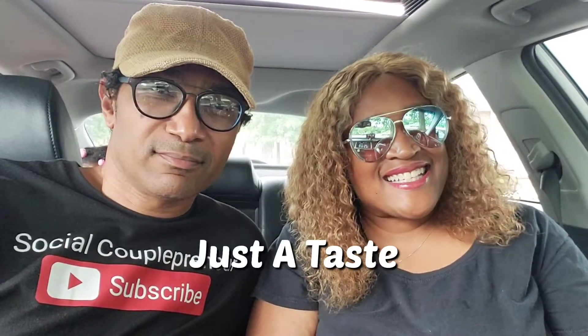Hey family, what's going on? We are back with another Just a Taste. If you are new here, welcome to the channel. If you're an oldie but goodie, welcome back. This is Just a Taste — we simply take something we've never had before, try it for you guys, and tell you how it is. These videos are usually pretty quick, so we're gonna pray really quick and get right into this taste test.